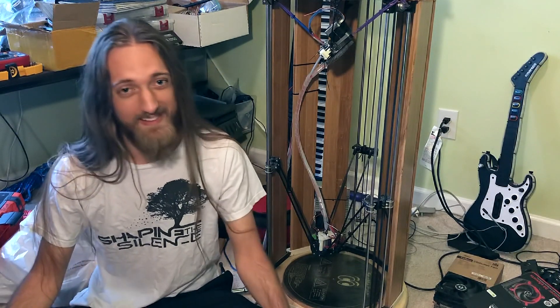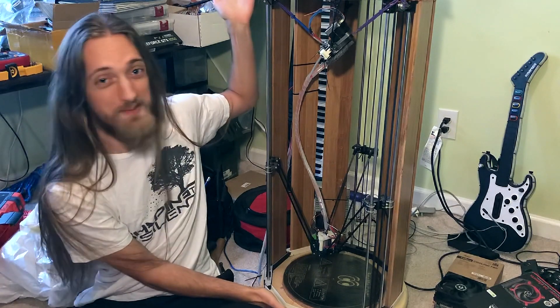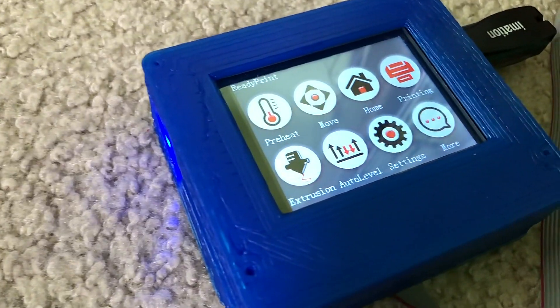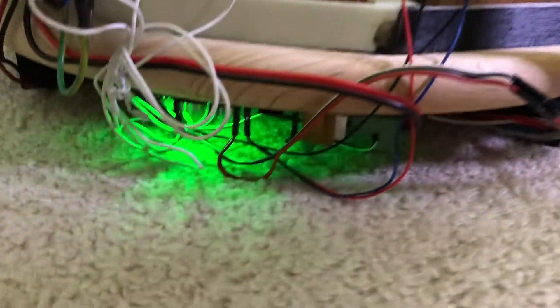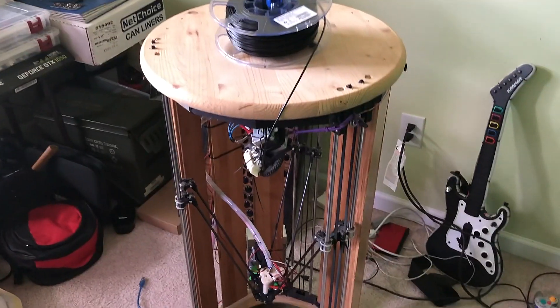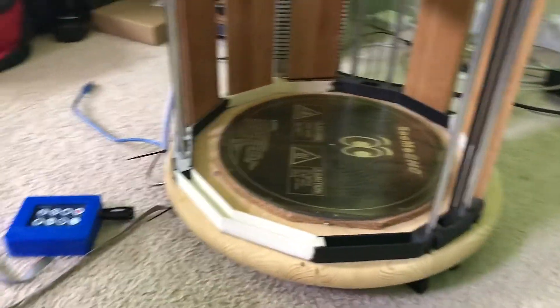Hey guys, I'm Jared from Shaping the Silence, and today I'm going to give you an overview of the machine that is bringing my dreams to life. This is it. This is my baby. My beautiful 3D printer.